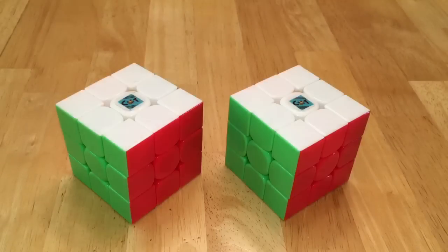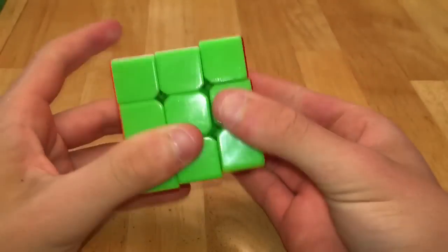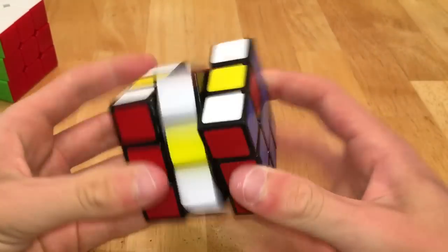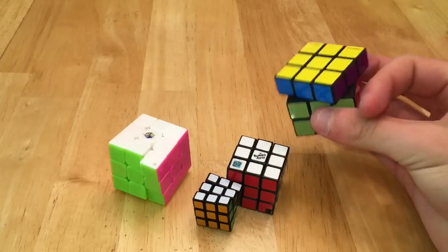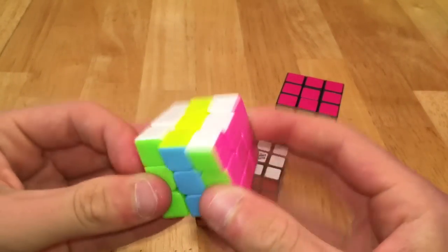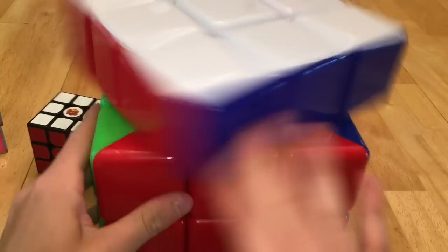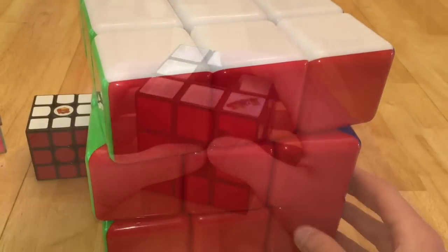Then I have two Fankun Freshmans, two Dien-Shank Stickless's or Will It Lube Cubes, a Cyclone Boys Cube of some sort, and a Maru CX3. Then I have a bunch of little 3x3s that all don't turn very well, except for this Yu Shin Keychain Cube. Then I have the YJ Foot, the other big Yu Shin 3x3, this giant Heeshoe 3x3, and then the Rubik's Revolution.